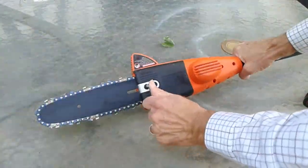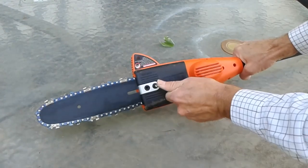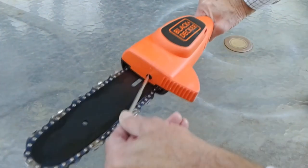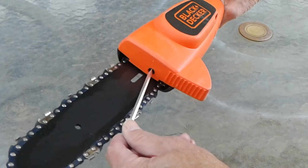If you need to change the tension on the chain, you first loosen these two screws as shown here. Then at the front of the saw, you use the flat side to make the adjustment, just like this.